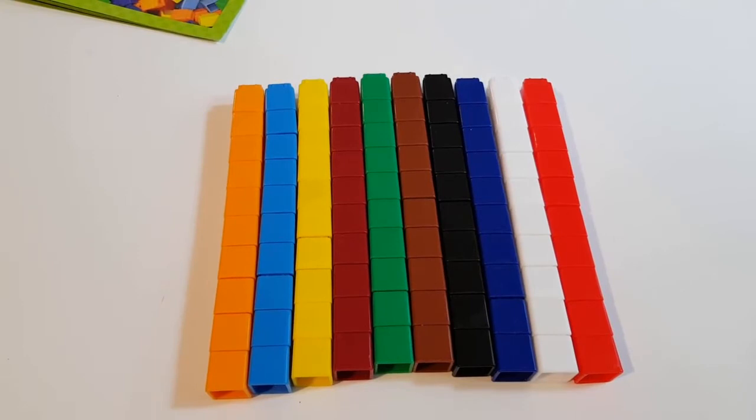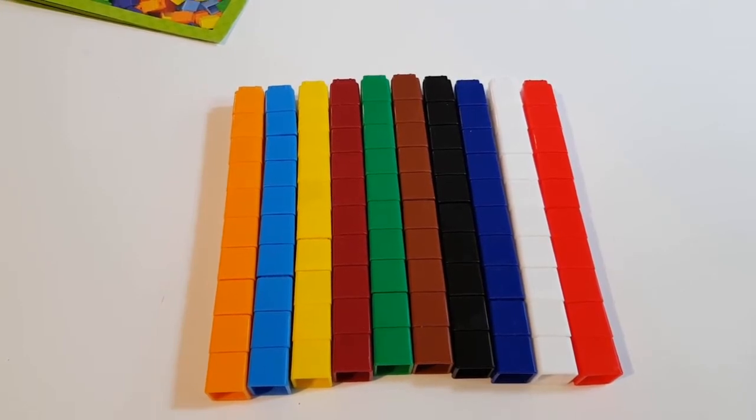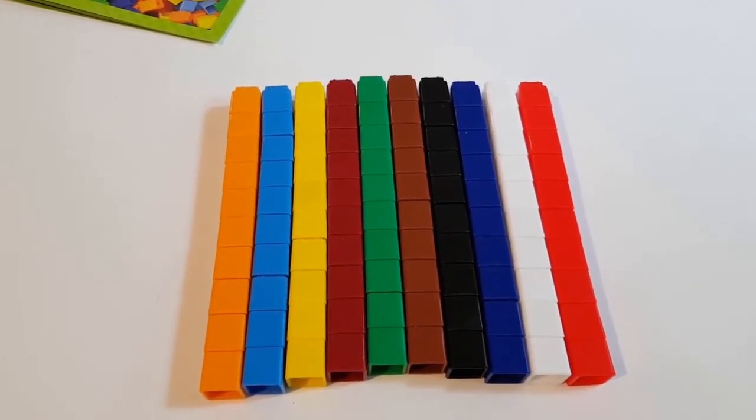They are great utensils for counting, addition, subtraction, multiplication, division, patterns and so on.